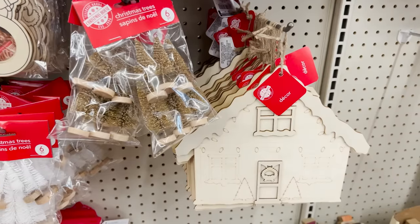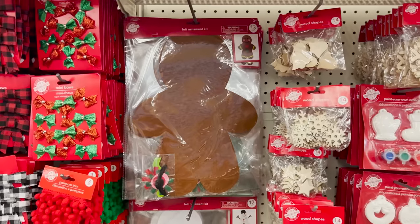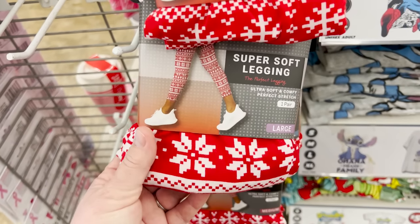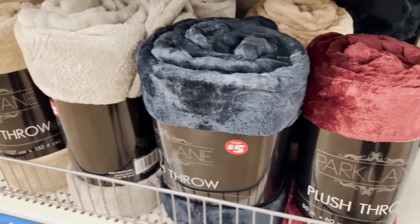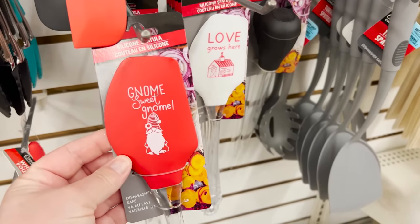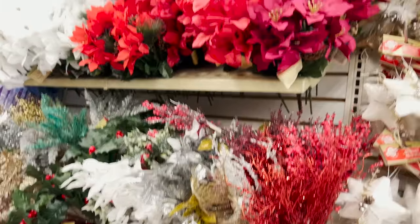They brought back the wooden gingerbread houses — I did some DIYs with those last year. They also have felt gingerbread cutouts in full size and gingerbread in wood. In the plus section they're putting out some christmas leggings for five dollars, and I'm finding some throws — not in the christmas section but definitely could go that way in these colors, for five dollars. In the kitchen section there's a gnome spatula, so keep your eyes out in all departments.